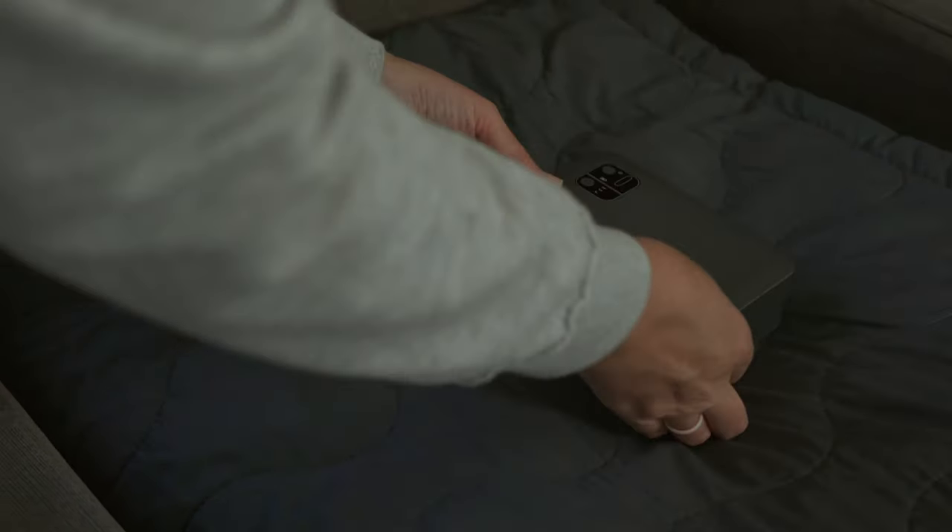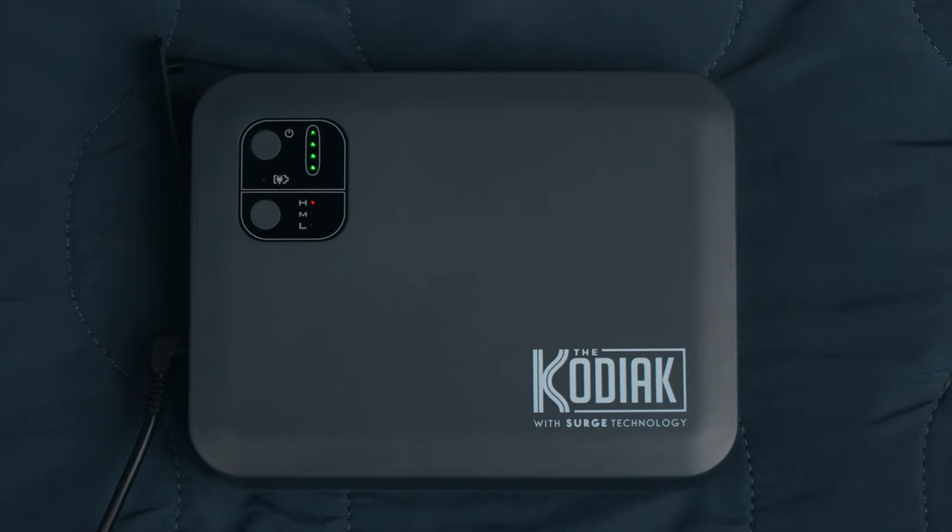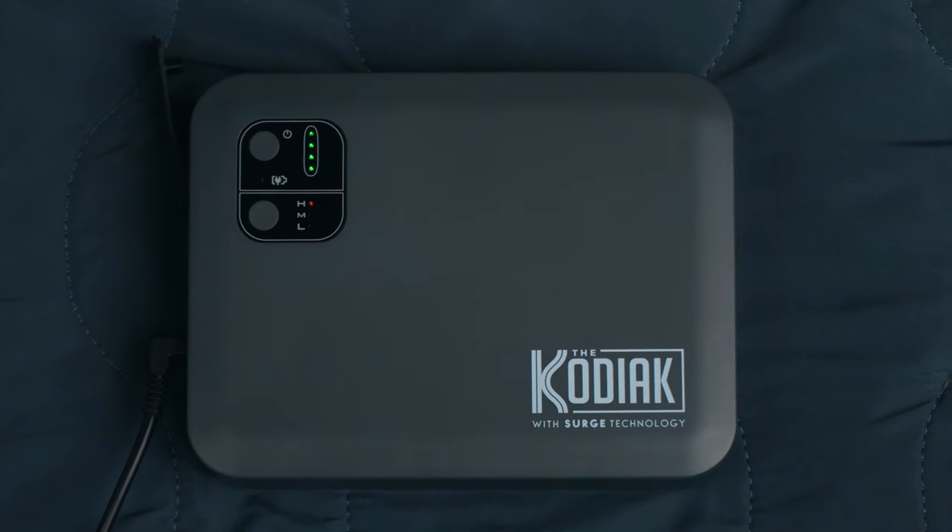To turn on the battery pack, hold down the power button for three seconds. The battery pack will enter surge mode for five minutes in order to quickly heat up the blanket.